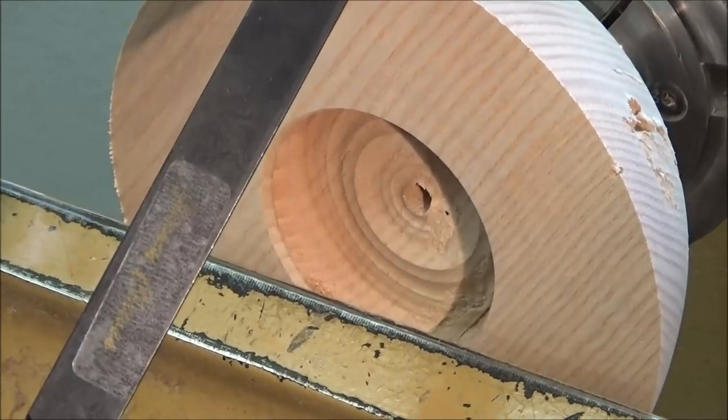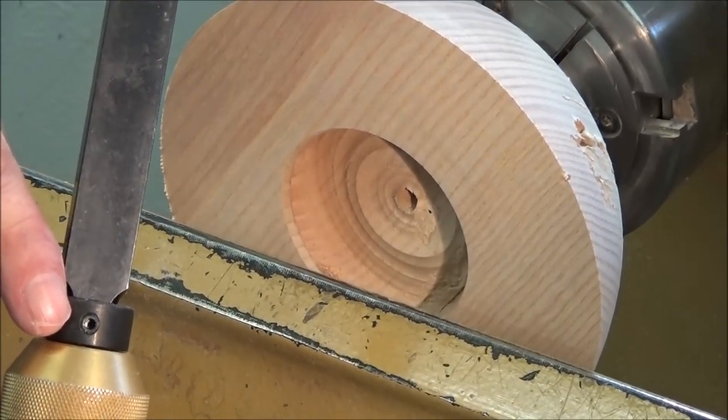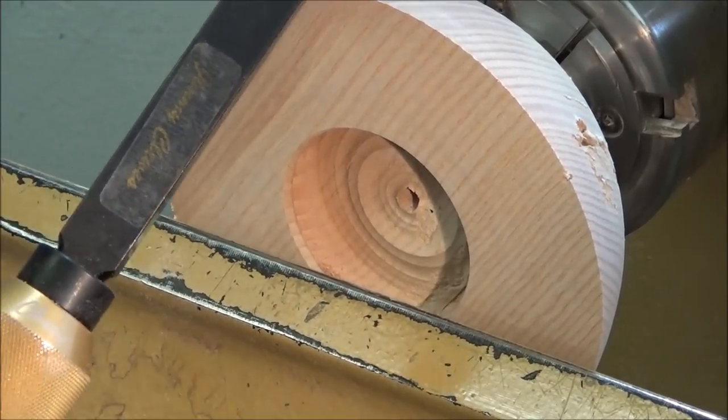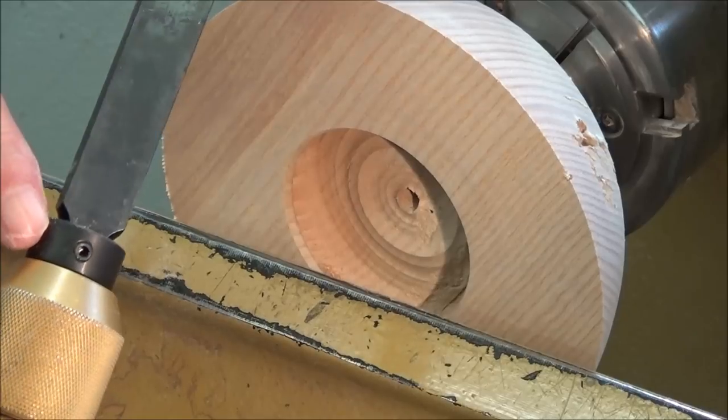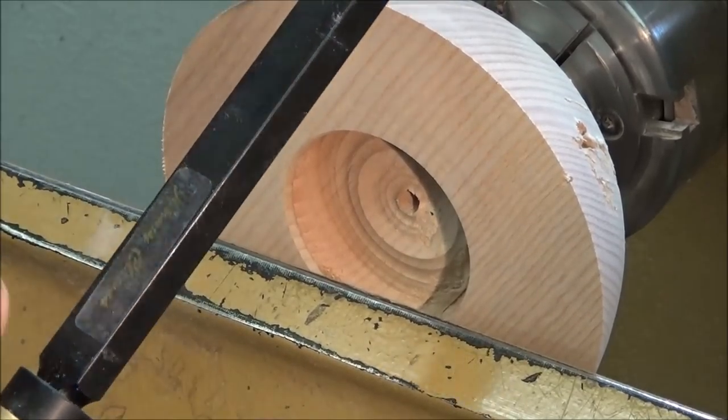Just one little tip: if you do use the bushing, put the screw — the hex screw — on the underneath of the tool. If you have it on the top it'll fill with dust; put it underneath and it won't fill with dust, makes it easier to get out should you ever need to put it on another tool.